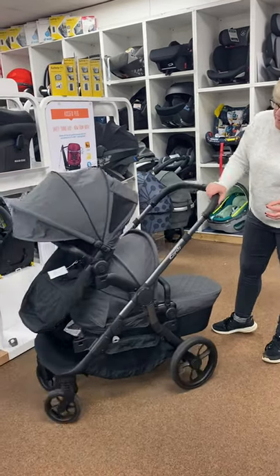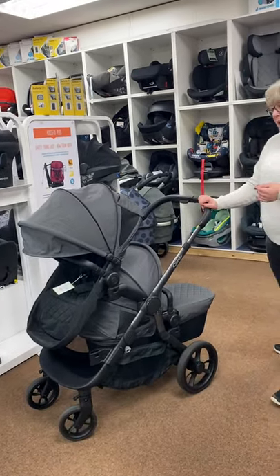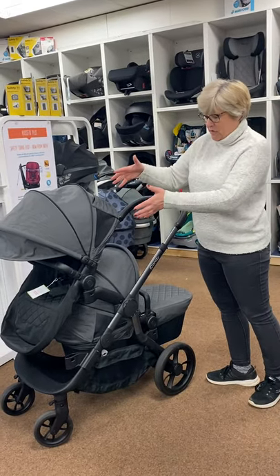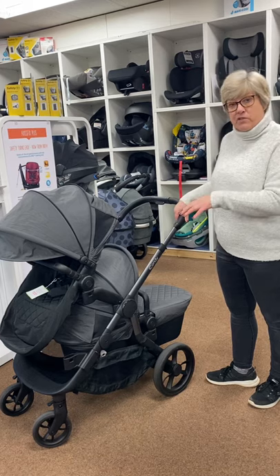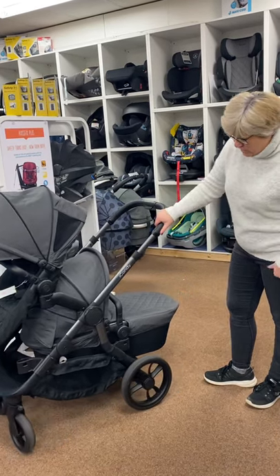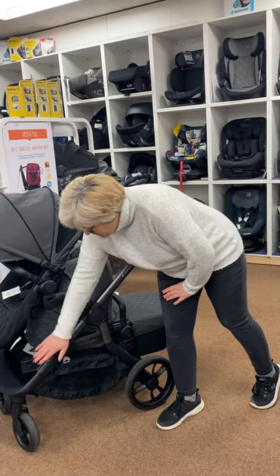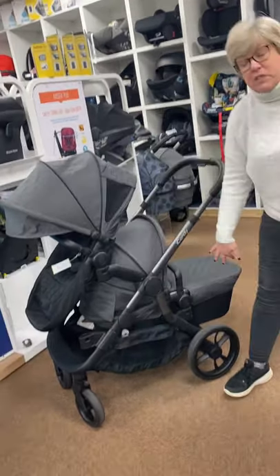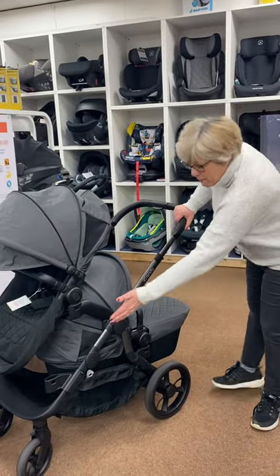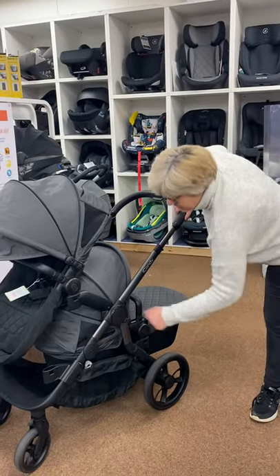As you can see I've got it set up here in the double mode. What happens with the Orange unusually is you get a carry cot and a seat unit and all the adapters in the box to enable you to do most of these configurations. The only thing you need to buy extra are a set of converters which are just £50. So out of the box you get all the bits — if you want to double it you just need an extra £50 for these converters.